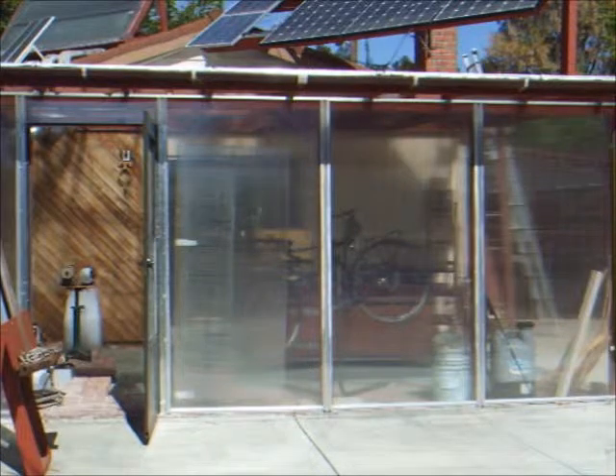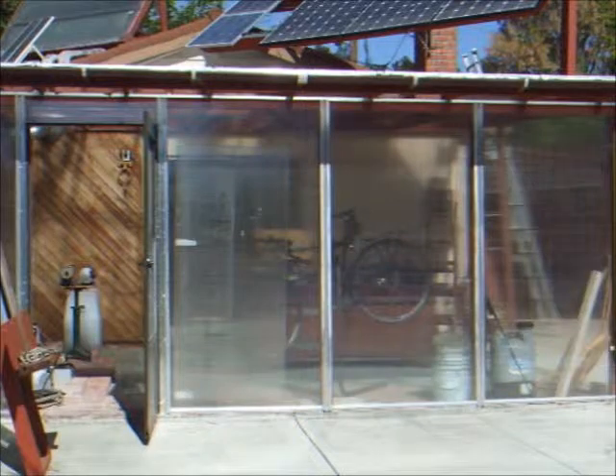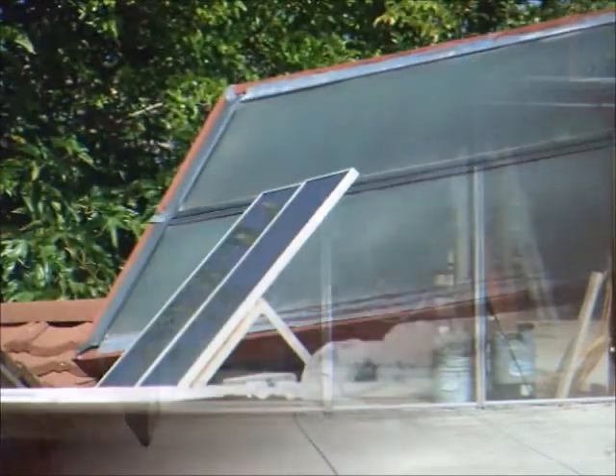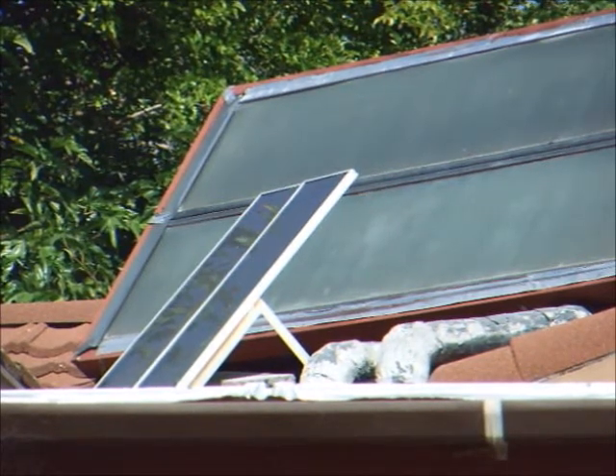Then I ran across an interesting solar greenhouse cooling fan from Harbor Freight back in 2007. I'll add a link in the video description to a typical installation in a greenhouse so you can see what it was designed for. It consisted of a pair of 12 volt 15 watt amorphous solar panels on a small metal stand that you can see up on my roof. The large solar hot air collectors behind the panels are part of my current space heating system.